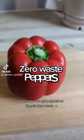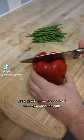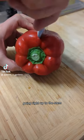Here's how to cut peppers so there's zero waste. First, grab yourself a pepper, flip it upside down and score all the way around the edge going right up to the stem.